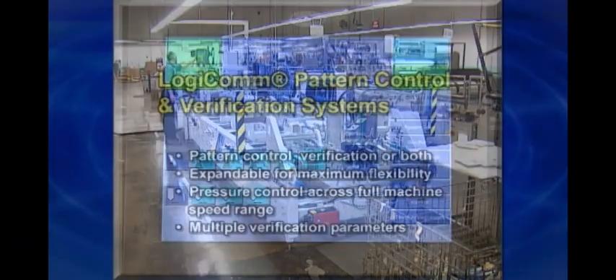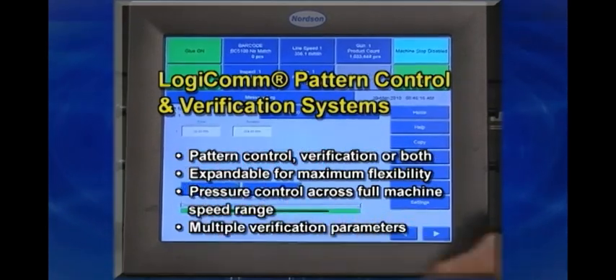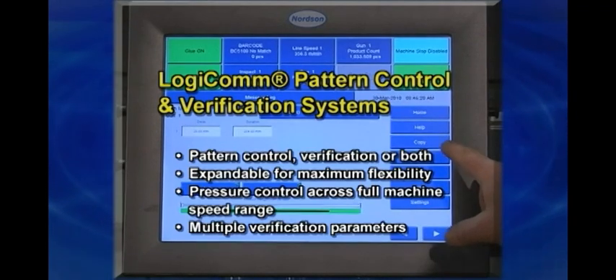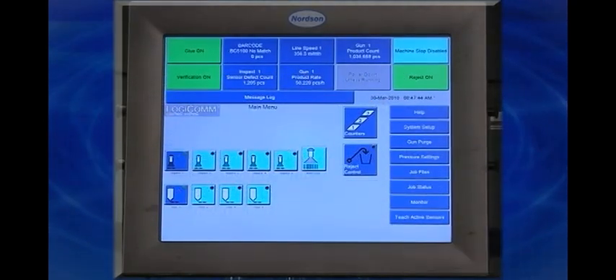While Nordsen PUR clearbox systems typically tie into existing folder gluer controls, the Nordsen LogiCom pattern control is available if desired. LogiCom systems offer multi-program memory and touchscreens for additional application flexibility and easy operation.